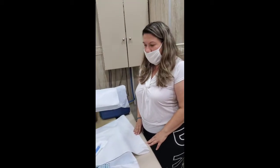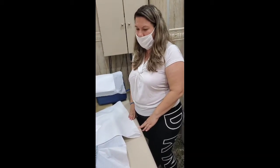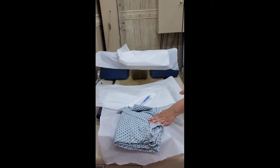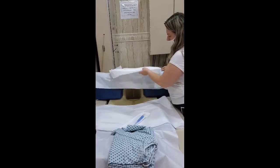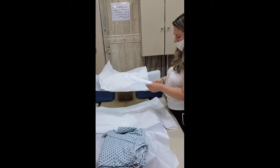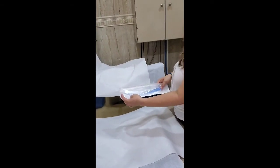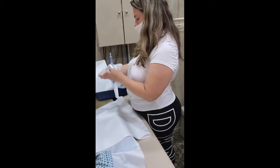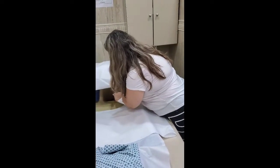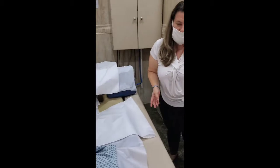The therapist explains: take off everything from the waist down — you can keep the top on, just fold it up, or use a gown that opens in the back. Then lay down on your back, face up, put your legs over the two cushions, and cover with the paper sheet. This is the tube — attached to the machine. She'll ask me to insert it about two inches using gloves and lubricant, though she can help if needed.